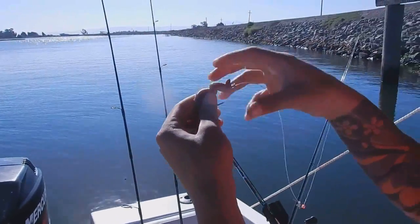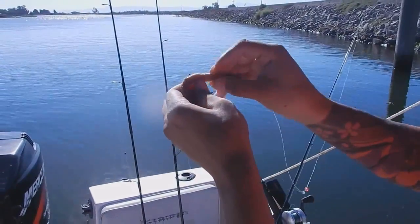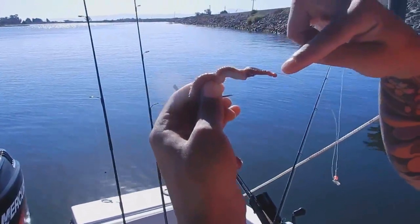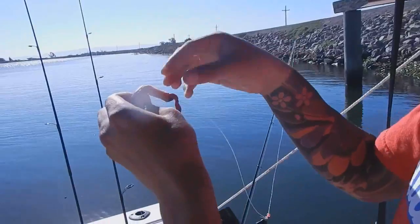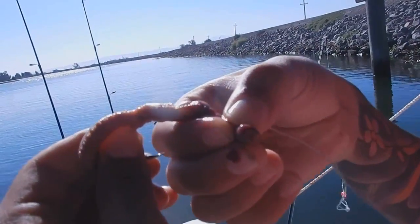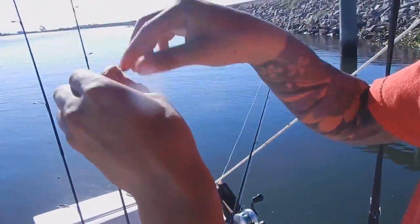Now bring your hook out and try and get this over the snell — just twisting it. Try not to get bit. You get bit with those; they've got sharp teeth in there. Move your fingers — whoa, whoa, whoa. There they are. You see those four things? Those things will bite you. He's pissed off.